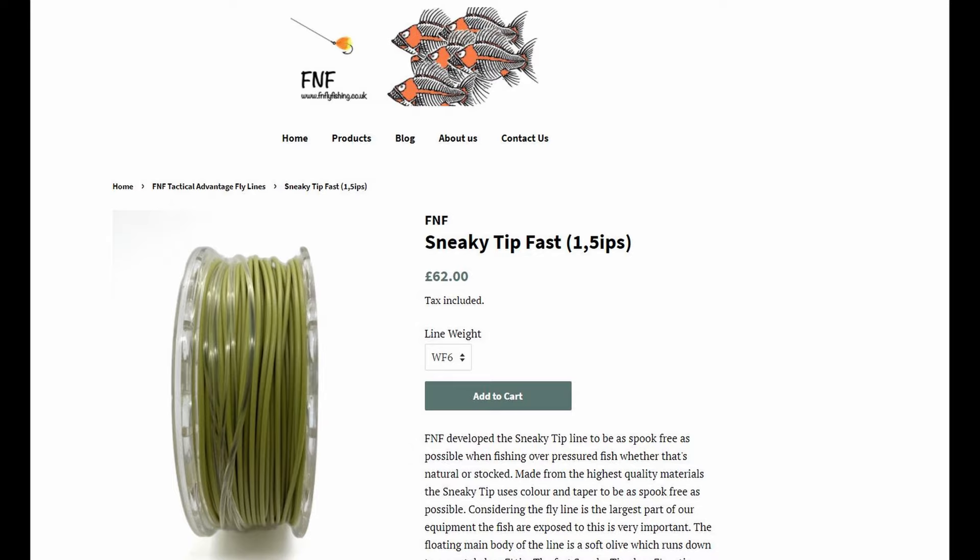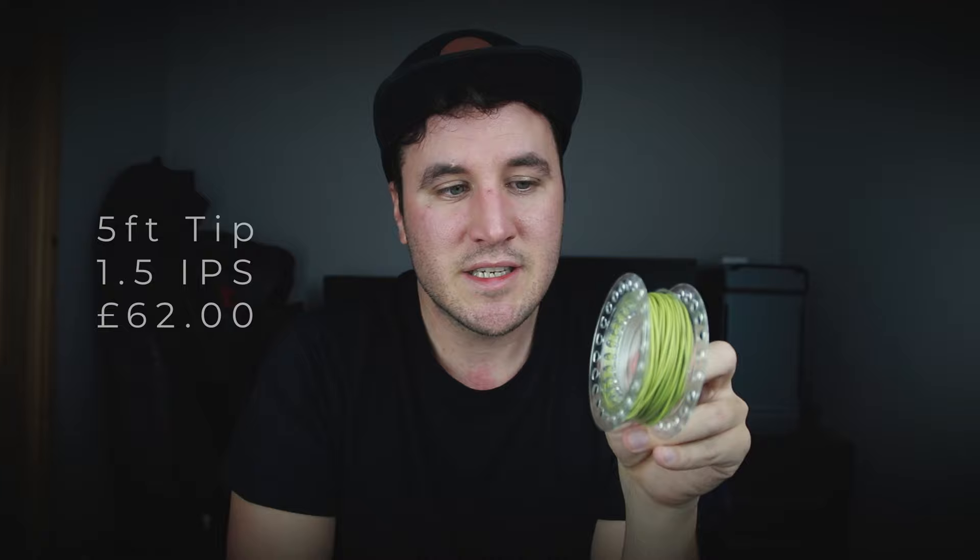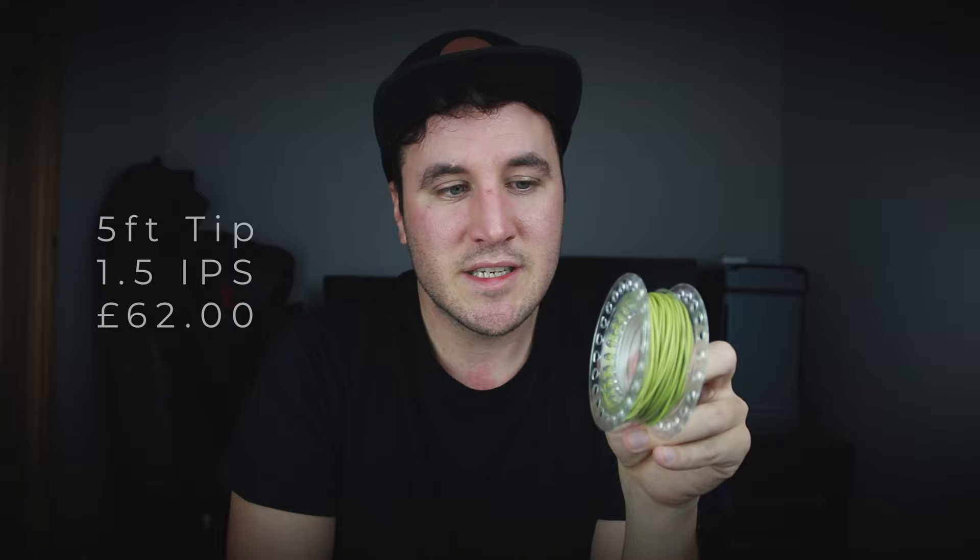Moving on to the new kid on the block — this olive line is the FNF Sneaky Tip, the fast version. FNF came out with these lines about two years ago and they've got a vast array of sink tip lines, more so than any other company. You can be guaranteed they are quality because they've been produced by someone who competition fishes. Unlike the other two lines which are very bright, this is far more subtle — the olive color may help on fisheries where fish have been fished on quite a bit. The line sinks at 1.5 inches per second, the same as the Rio Midge Tip, but it comes in £13 cheaper. It has a five-foot clear tip at the end, compared to the three-foot tip on the Rio.